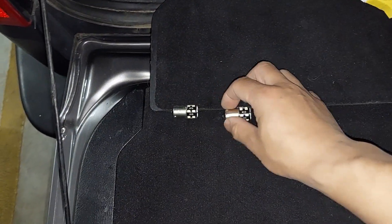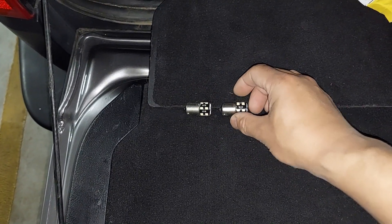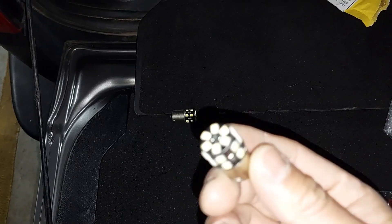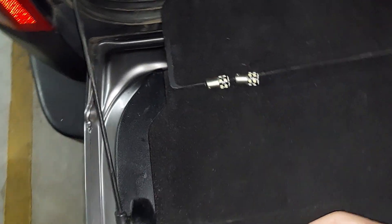Today I'm changing the halogen factory standard reverse globe with the LED type. This is something I got off AliExpress for $10–$15.